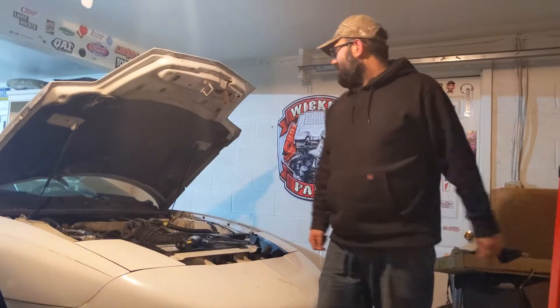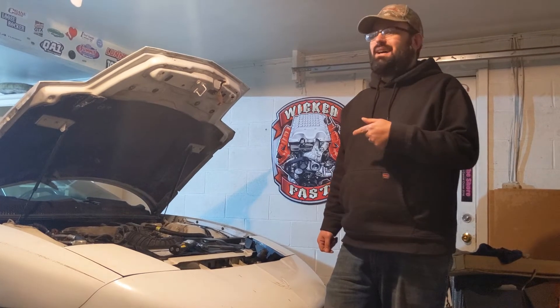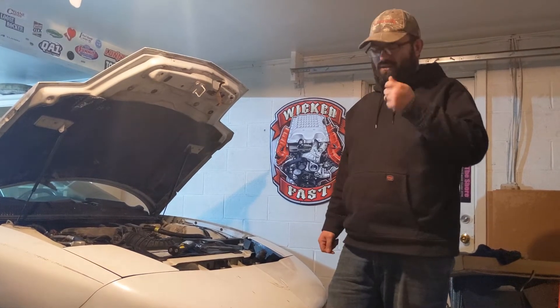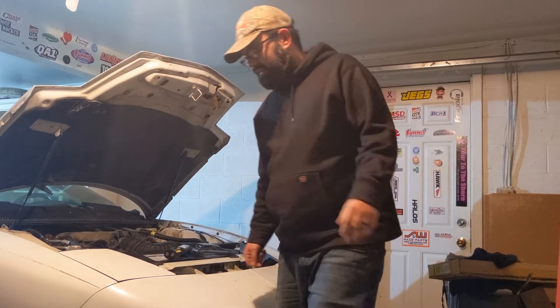Anyway, back to this thing over here. We're going to see if it turns over by hand. If it doesn't, I'm still going to put a charger to the battery. I don't know if hitting it with the starter with power would help, but we're going to give it a whirl — let's see what happens.